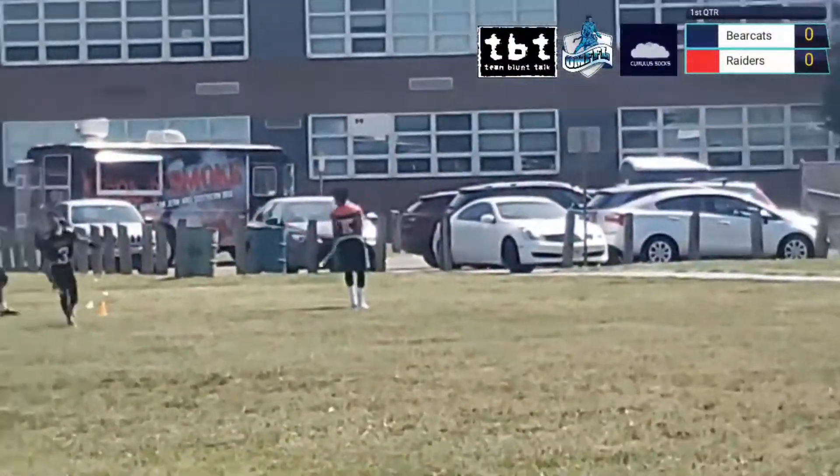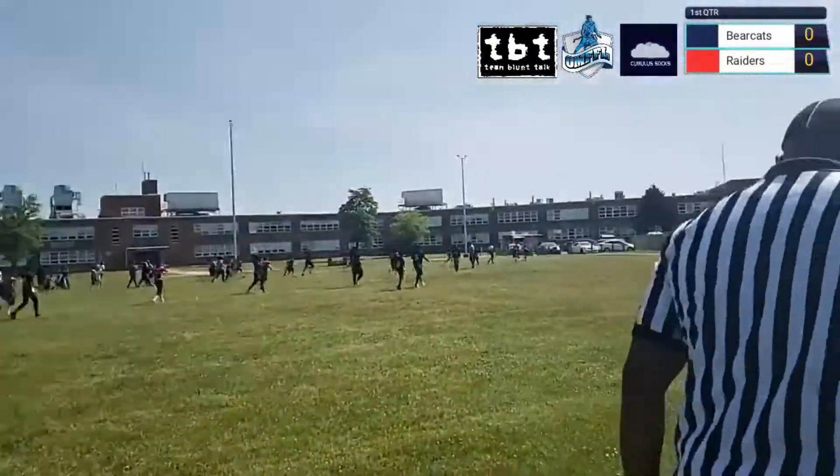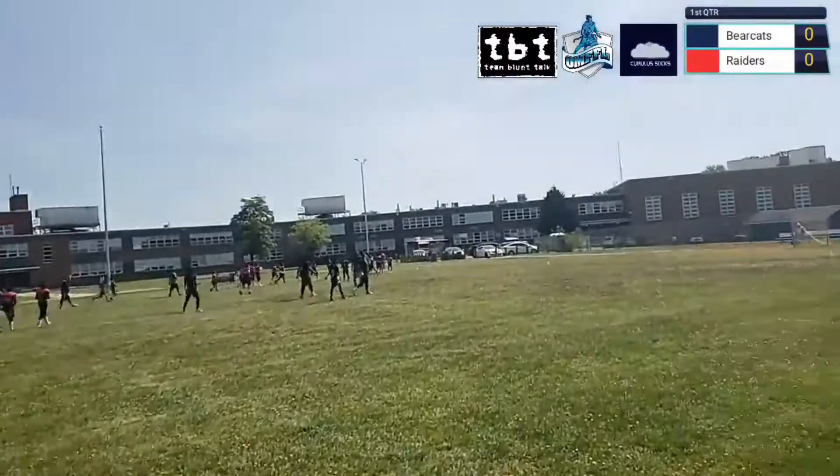Down the field — that's a touchdown for the Raiders! And they take a six to nothing lead to start.